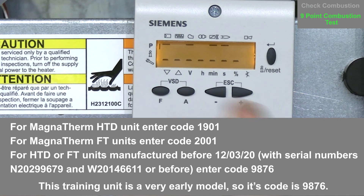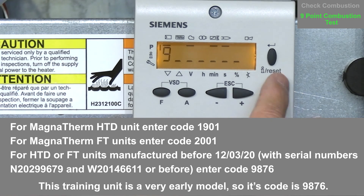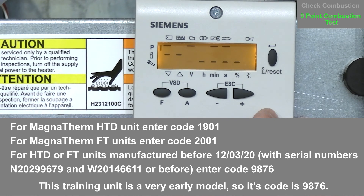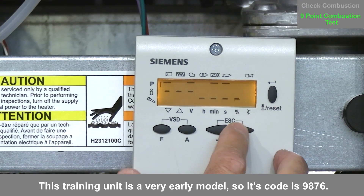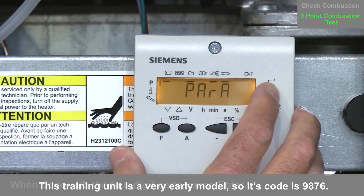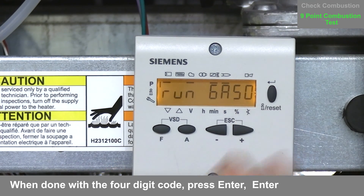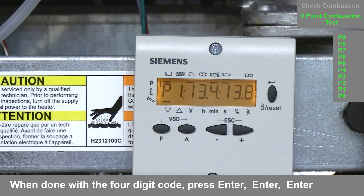To enter the code, use the plus button to increment each digit, and the reset button acts as your enter button. For example, using code 9876: press until you reach 9, press enter; next digit is 8, press enter; next is 7, press enter; lastly 6, press enter. Press the enter button again and you'll see '400 SET' appear on screen. Press enter again and you'll see the system is running. Press it one more time and you'll see P1.